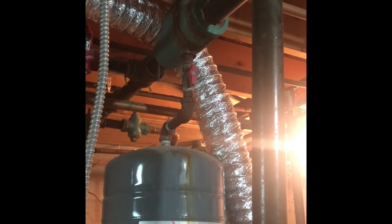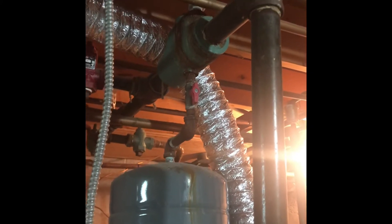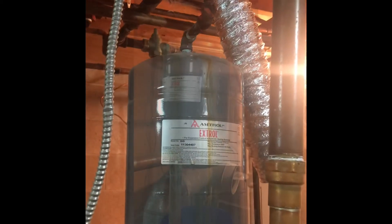I've already killed the power, I've turned off the cold water, and now I'm going to close off that valve and remove that expansion tank.